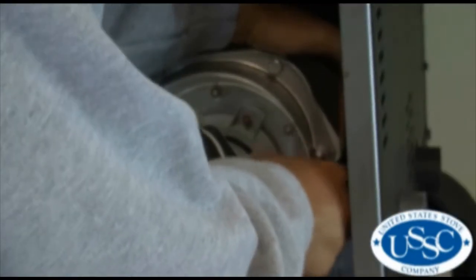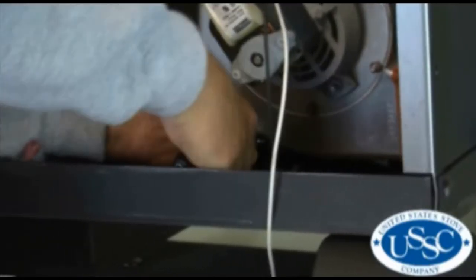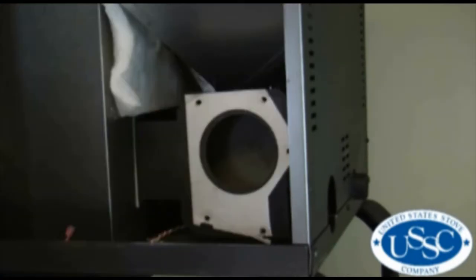Now using your socket driver, loosen and remove the five bolts securing the blower motor housing to the stove. Be sure to check the gasket for any leaks or damage before installing your new blower.